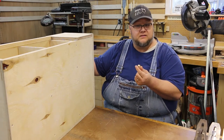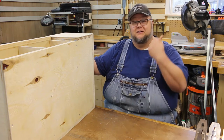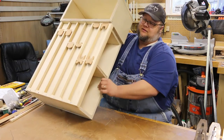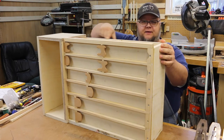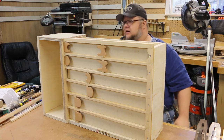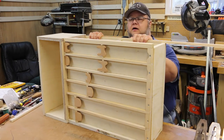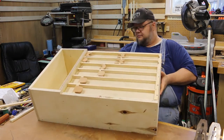I thought for a minute maybe my box got clamped crooked - turns out there was just a piece of scrap wood underneath. It looks good! The only thing that really remains at this point is I'd like to trim out the rest of this plywood here with some pieces of hardwood - well, pine, but solid wood. Just to kind of give it that more finished look.